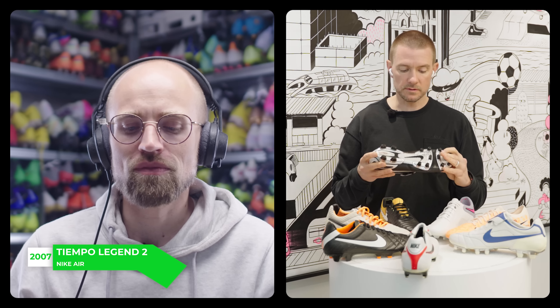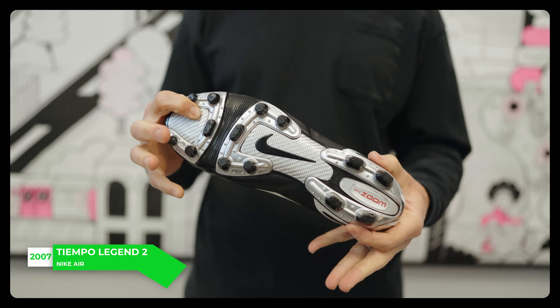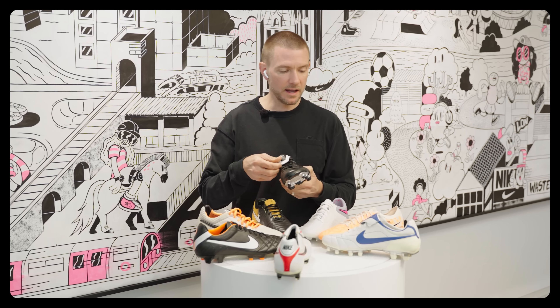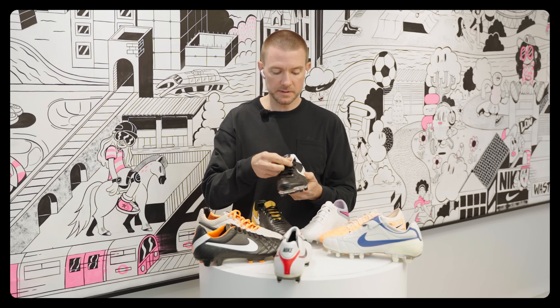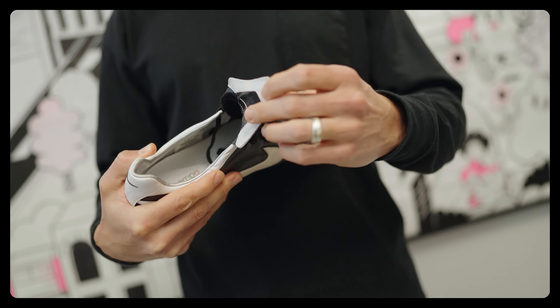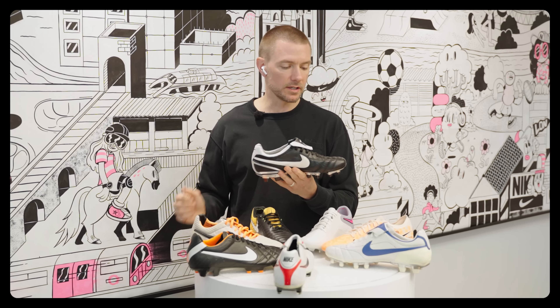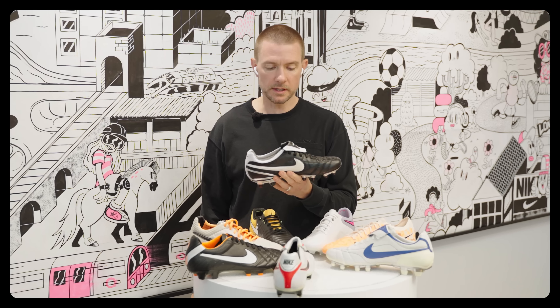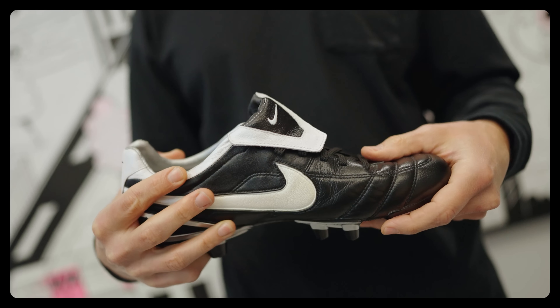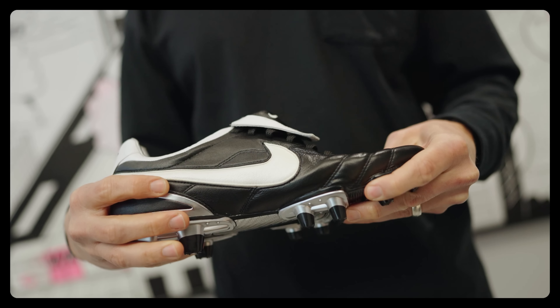No, you're exactly right — very small modifications and adjustments. Same tooling, same modifications on some of the materials, ever so slight adjustments into the tongue. Still keeping Zoom Air, but it was really just about slightly adjusting what was already a really iconic boot. It kind of feels a little bit more like a one-and-a-half rather than a two, if we're being honest.